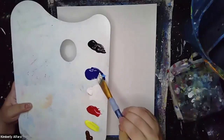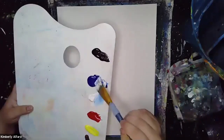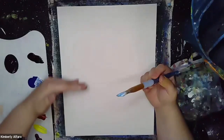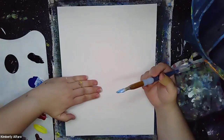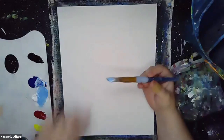To this white we're going to be adding some blue. We're going to go about halfway up the canvas and then we're going to move our hand over, and where our hand ends that's where our line is going to be.